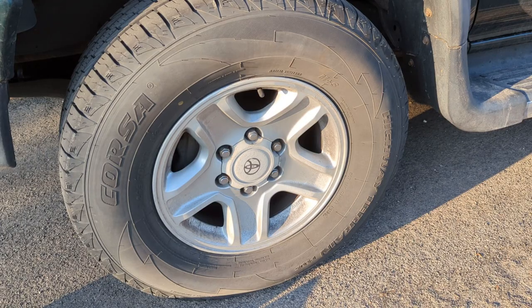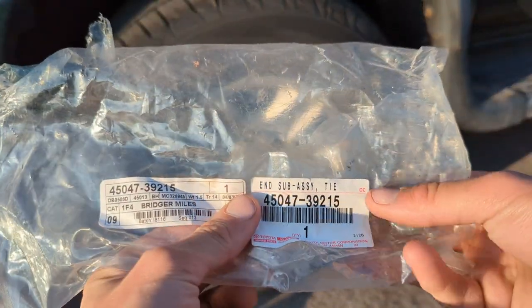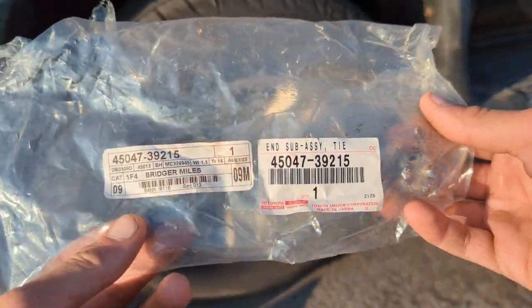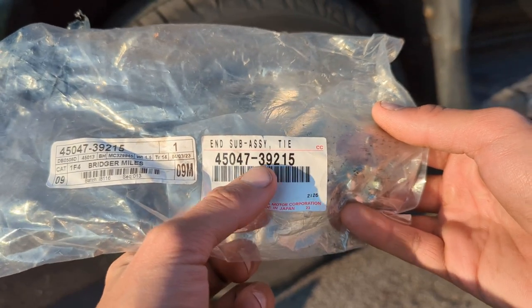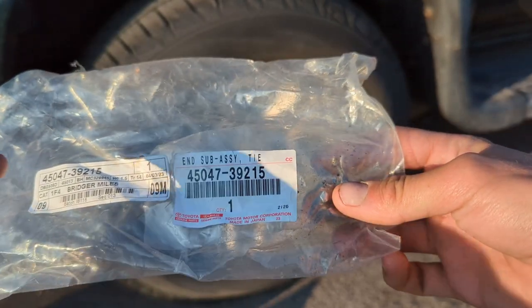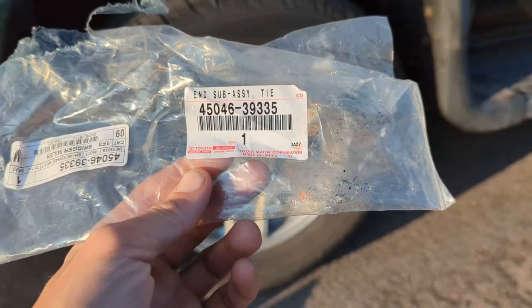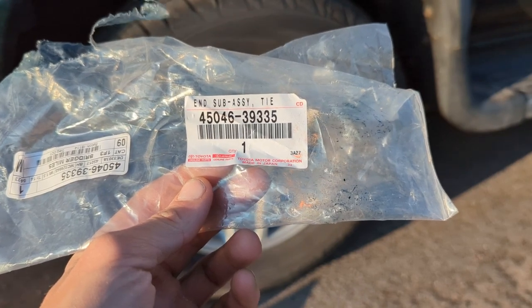One thing to note is they are right and left specific, so you want to order two. Here's the part number for the left side, driver's side here in America: 45047-39215. That'll come with the outer tie rod, a brand new castle nut, and a brand new OEM cotter pin. And here's the part number for the right side, passenger side.